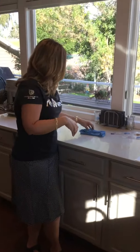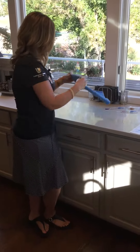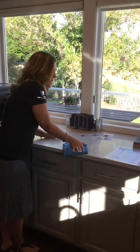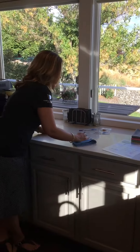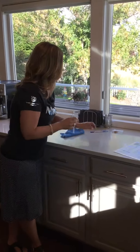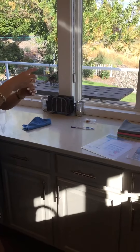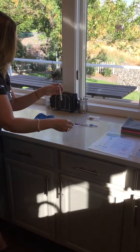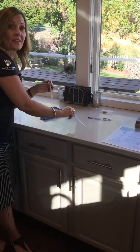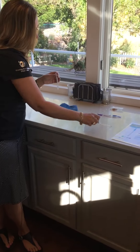I'm flat folding my EnviroCloth, because I want all of the fibers to engage with the surface and get it nice and clean. I'm gonna make sure I get all of it, and I'm gonna test now after just passing over it with our wet EnviroCloth — just with the water that you saw me put on the cloth just a moment ago.